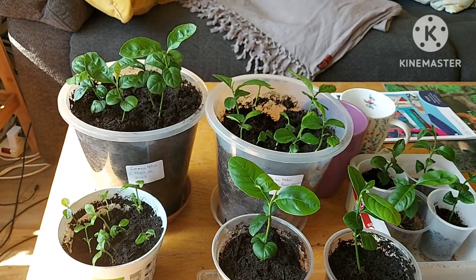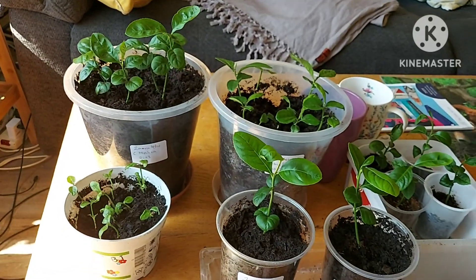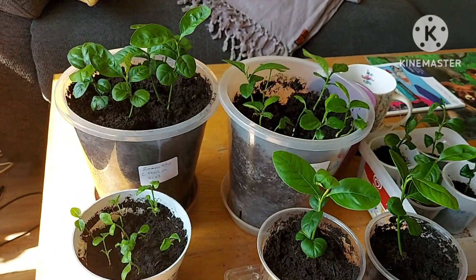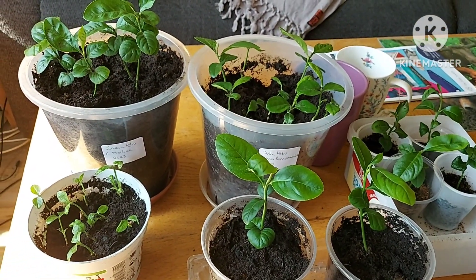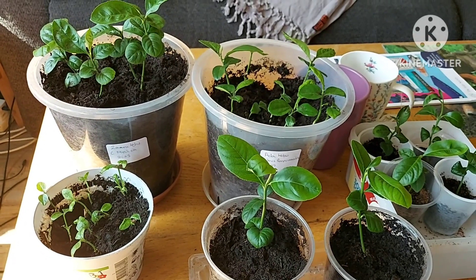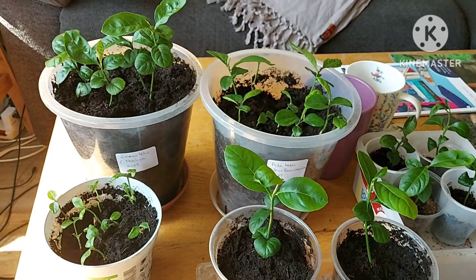I apologise in advance if you can hear a buzzing sound — that's the sound of the fans in the background. That's what it is I'm afraid, because it's too hot in here for me not to have a fan on.